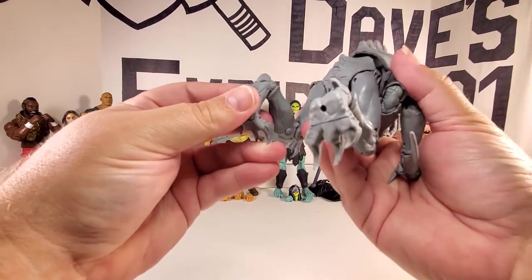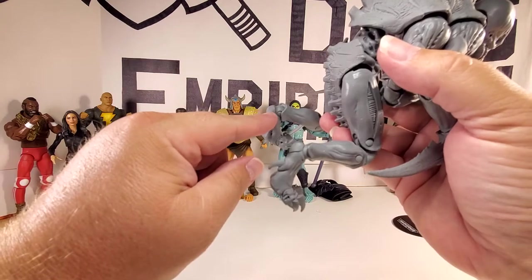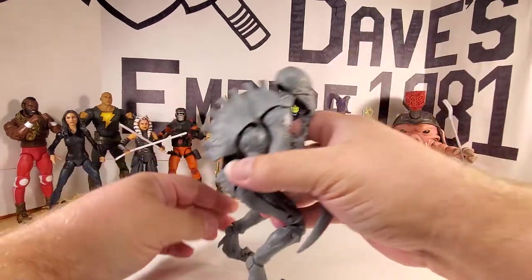One interesting thing to note: his heels almost look like kneecaps — it's weird.